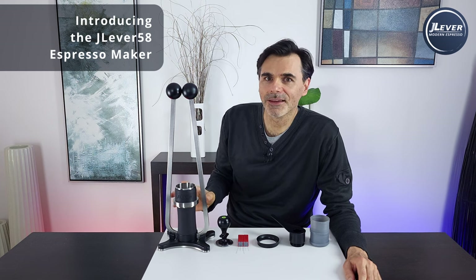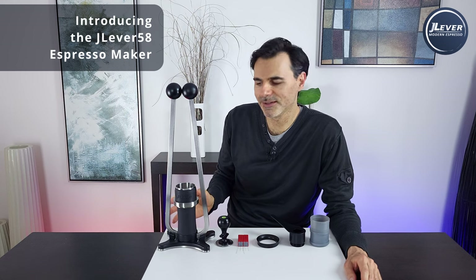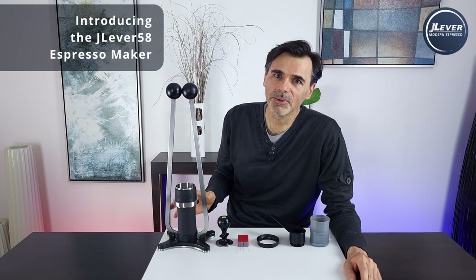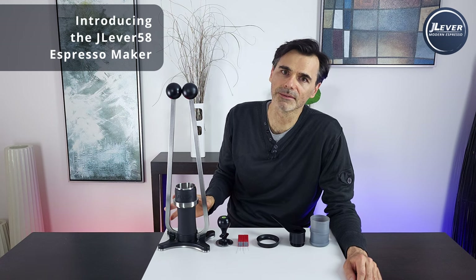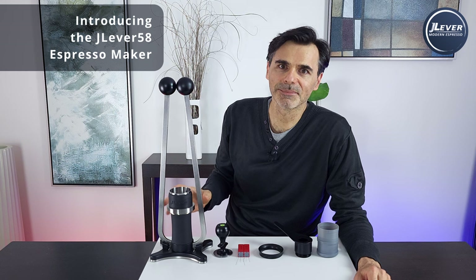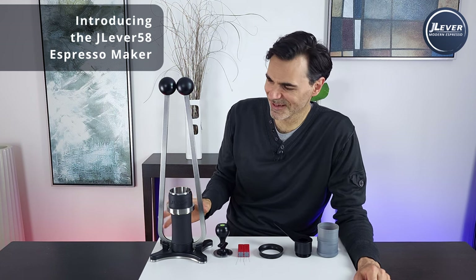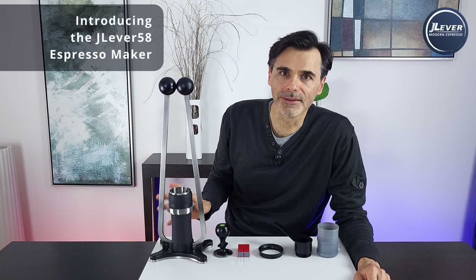That makes dialing in so much easier because it broadens the grind settings on the grinder, and it eliminates late-stage channeling. It can pull an espresso shot like no other espresso machine in the world because it fundamentally manipulates the physics of traditional extraction, and gives us yet another espresso variable to explore and profile. But that attachment — that's for another video.